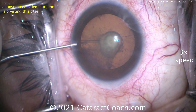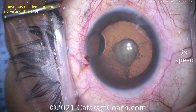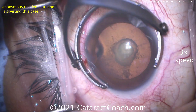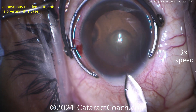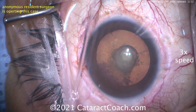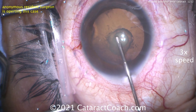We're showing the video at three times normal speed because it's a resident video and we want to see the whole thing, but we don't have the patience to sit through a 20-minute video, so we'll get it done in about six and a half minutes. Let's see the main incision being created here — that's looking pretty good. Now the rhexis has to be accurate. This has to be a 5mm rhexis.